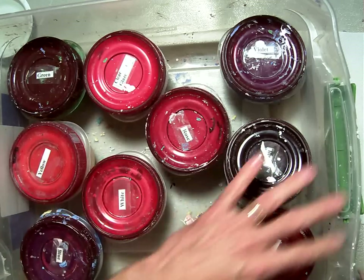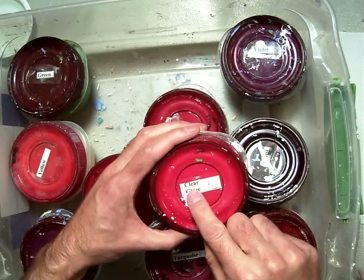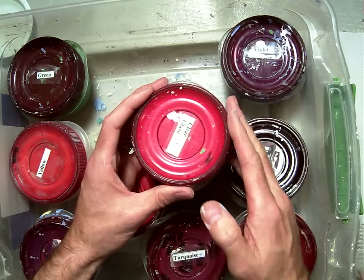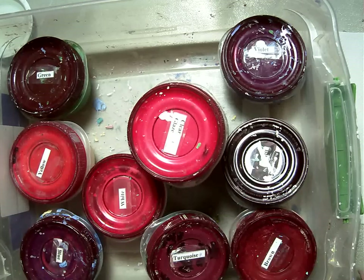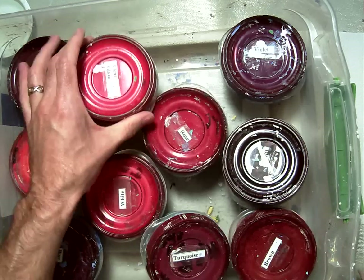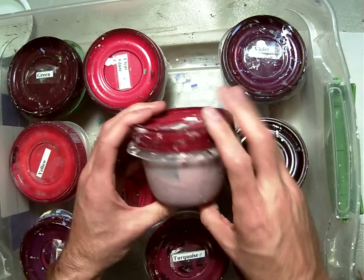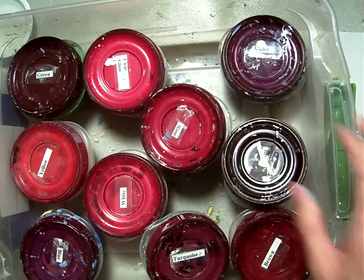You can use any of these colors except the one called Clear Glaze. This one labeled Clear Glaze is for next week when we put the clear, glossy, shiny coat over our pinch pot so that it looks smooth and shiny. So next week we'll use the Clear Glaze — do not use it this week. It looks like pink, but it's not. If you want a pink color, use this rose. It's a little darker than you'd think of pink, but it does turn into a pretty pink color.